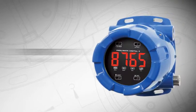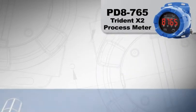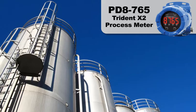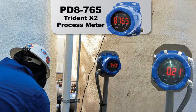In this example, a Protex Max Trident X2 provides a great solution to a common problem. The transmitters on top of the tanks have a display, but from the ground they cannot be seen. Two PD-8 765 process meters were installed at the operator level for convenient tank level reading that is easily noticed.